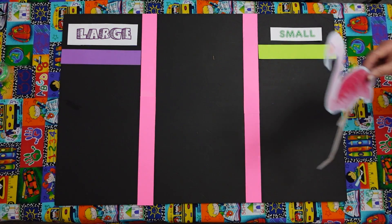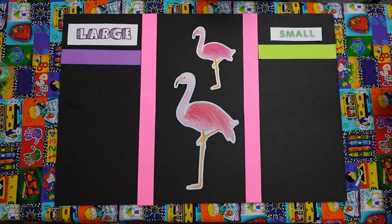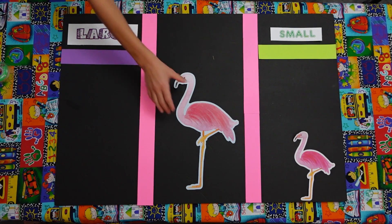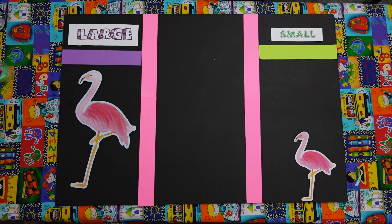Now we have a large flamingo and a small flamingo. Aren't they pretty? Mario, go ahead and find the small flamingo and put it in the right spot. Good job. Point right there so it can stand. That works. And Jonathan, can you do the large one in the right spot? Yes, I can. Thank you, Jonathan. Perfect. You guys got it right. Good job.